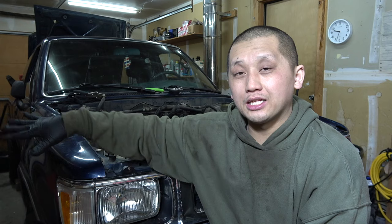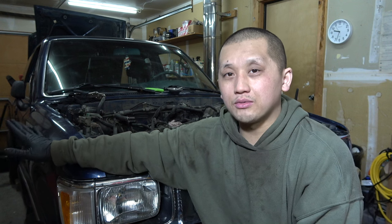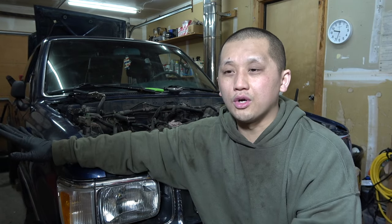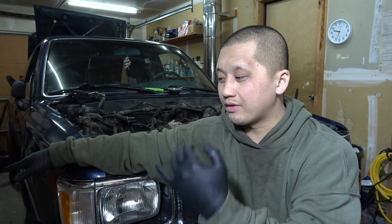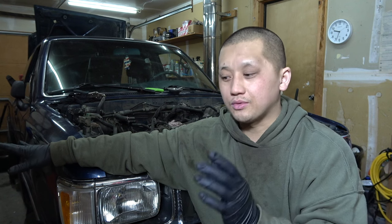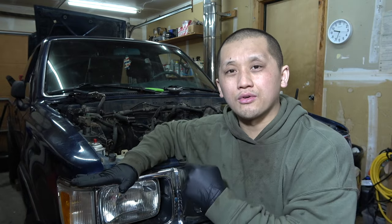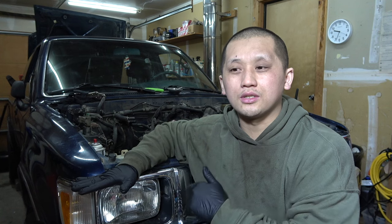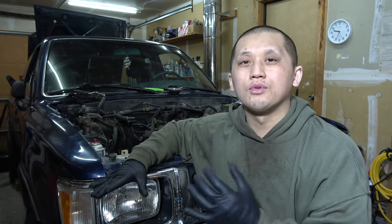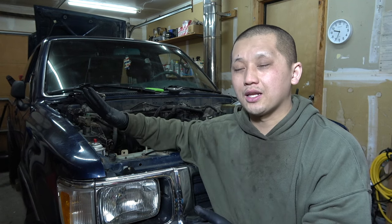I already installed the manual locking hubs and deleted all the vacuum system, which I'll show you in a bit. I haven't done the shift fork mod yet, which I'll show you because that's really easy. While you're doing the delete, make sure you start by draining your front differential — drain the gear oil first. Then by the time you're done with the delete up top, you can move down to the bottom. Let's jump into the engine bay.